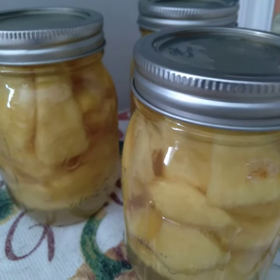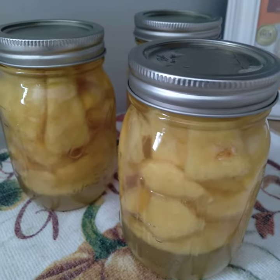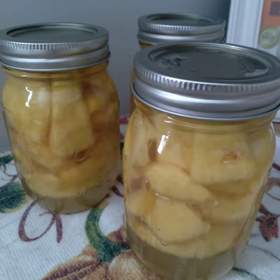So I do small batch canning, especially for fruit. I'm not that big of a canned fruit person. Oh — one just popped!